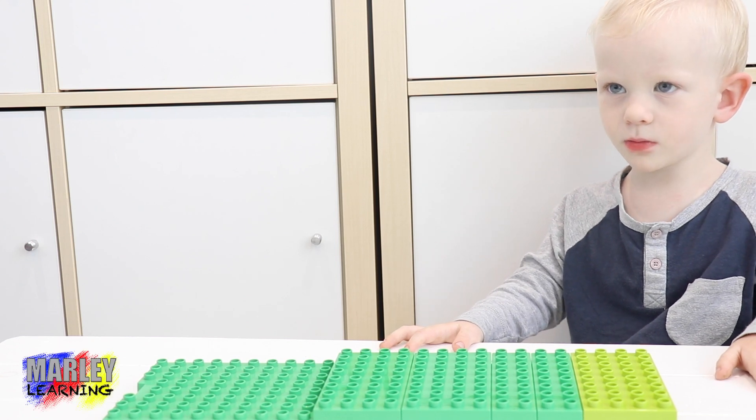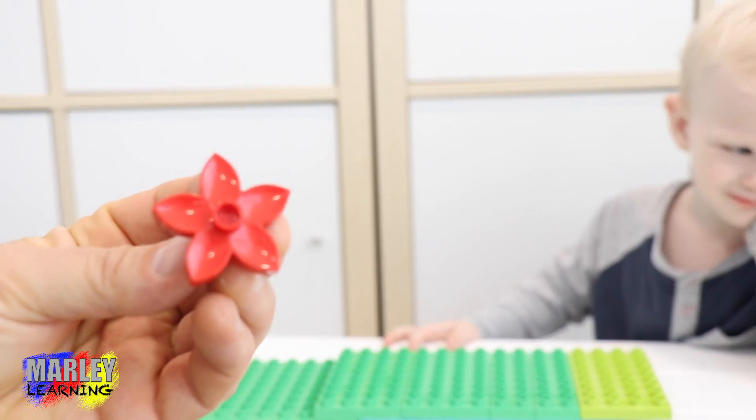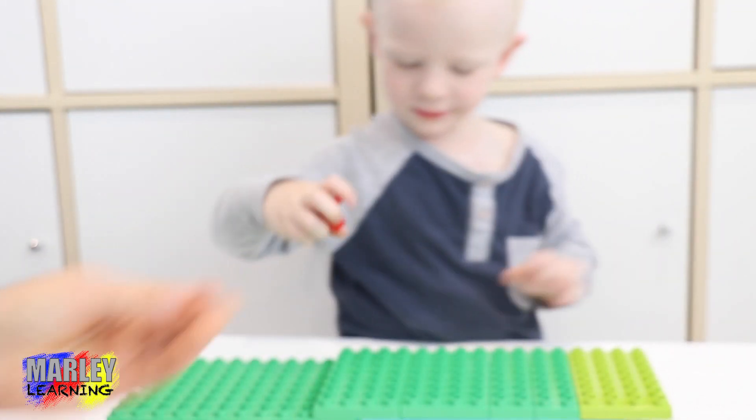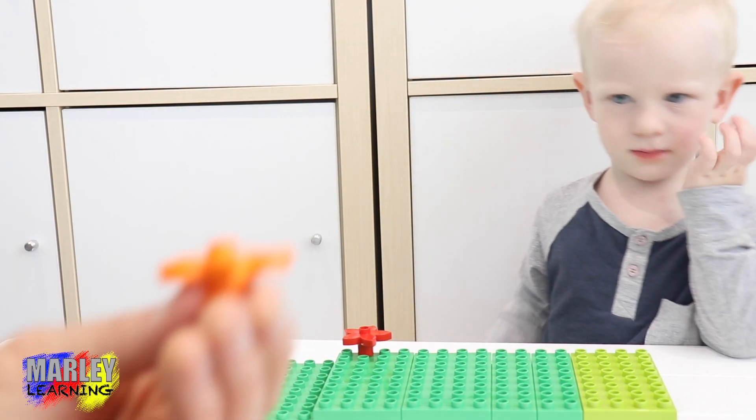Marley's going to build a garden, aren't you? Yep. Here's your garden, so our first flower. What colour is your first flower? Red. Red. Let's put your flower in the garden. Whoa, what a nice spot.